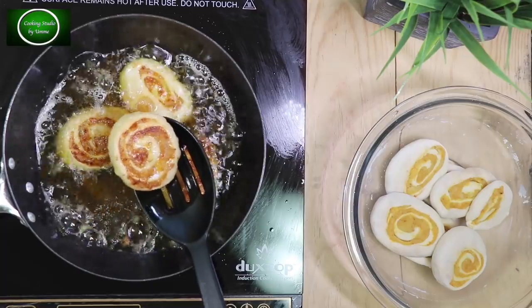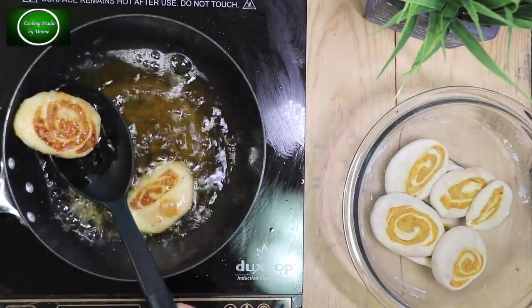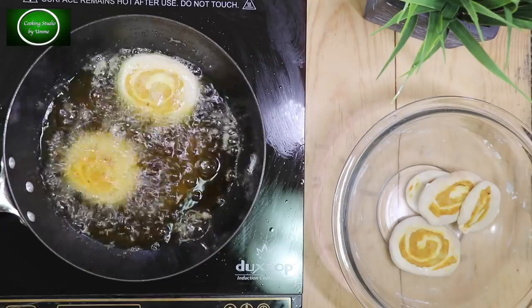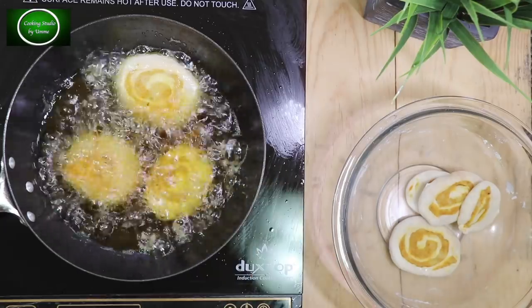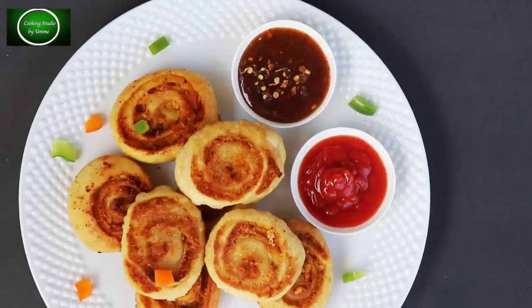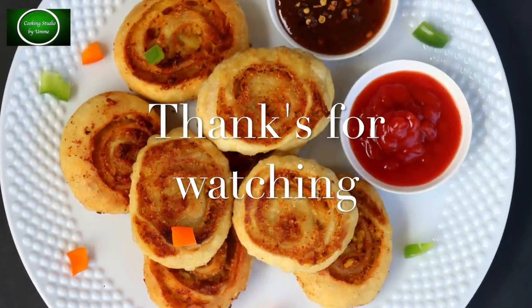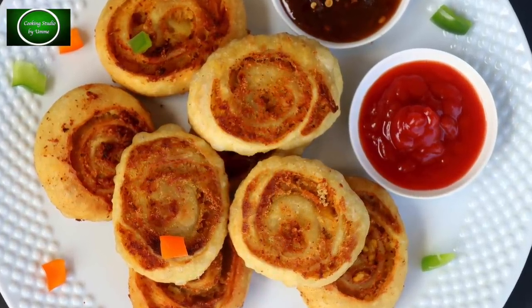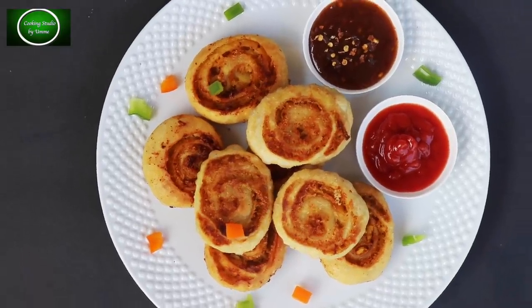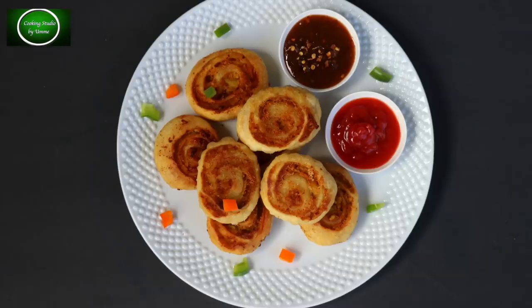এটা একটা ছাড়া না টেলে রেখে, কথা বলতে বলতে এরই মাঝে আমি দিয়েও ভেজে নিয়েছি। আরেকটা ভাজা হলে আমি চলে যাচ্ছি। সার্ভ করুন। এই রেসিপিটাও অবশ্যই ঘরে ট্রাই করুন। আপনাদের সাথে বাচ্চাদেরও খুবই ভালো লাগবে। আজকে এতটুকুই, বিদায় নিচ্ছি। আপনারা ভালো থাকবেন, সুস্থ থাকবেন। আমার চ্যানেলটি সাবস্ক্রাইব করুন।